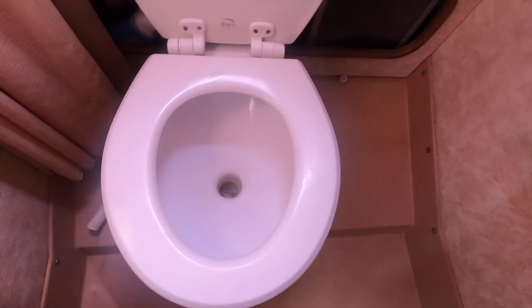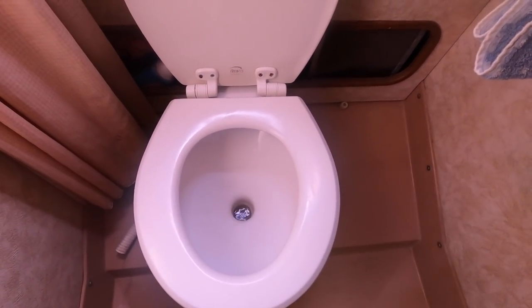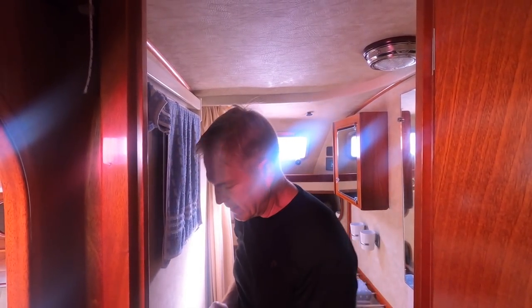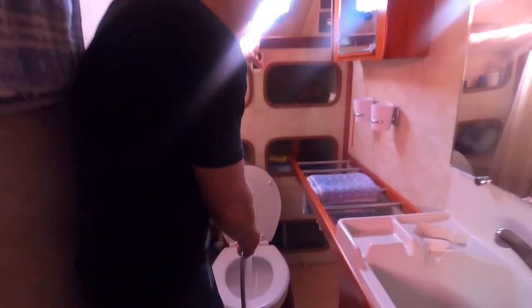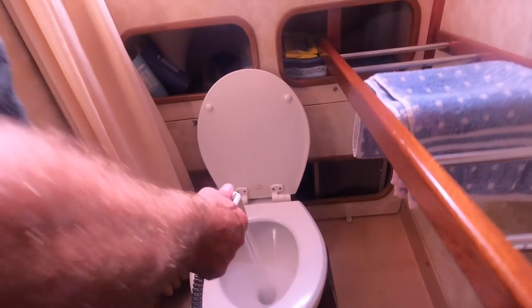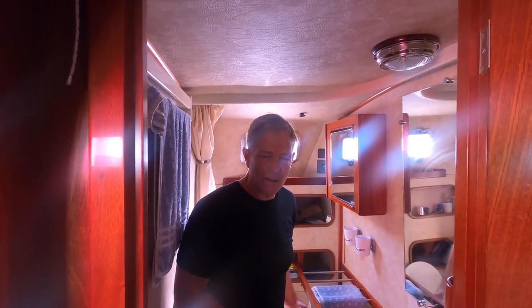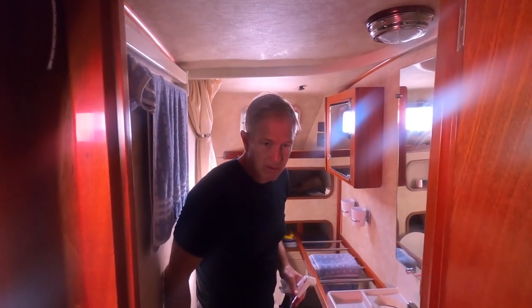That way the whole hose is now full of salt water — just salt water, no waste in there that can continue to do damage. If you're leaving the boat for a while, since this is electric, what I'm doing is putting fresh water in there so everything in contact with the metal in your toilet is now fresh water. You're not going to cause deterioration while you're gone. That's another thing you can do with your toilets.